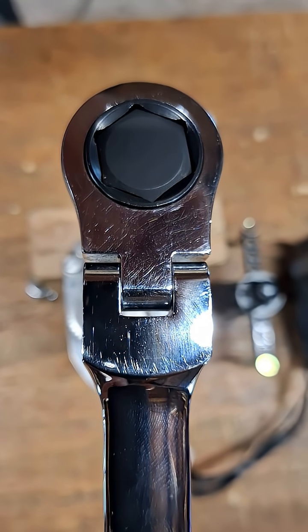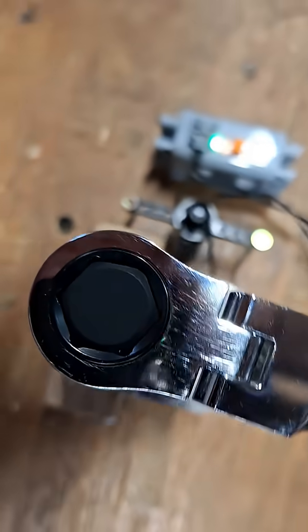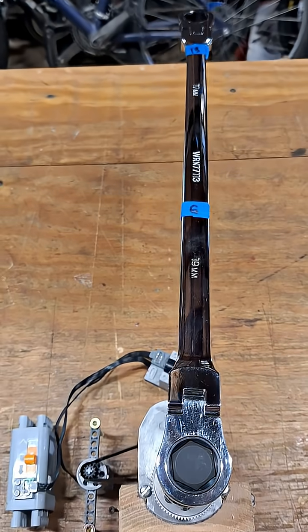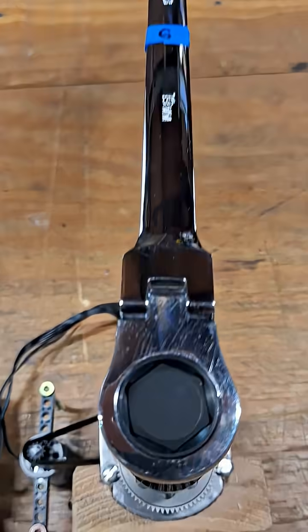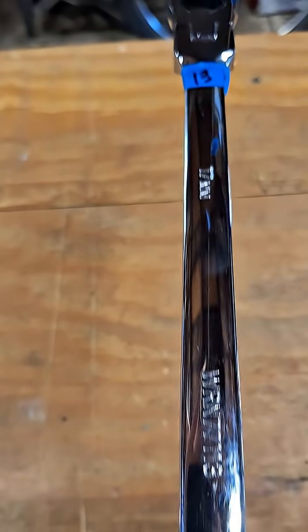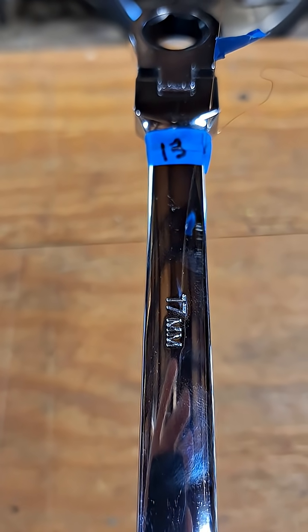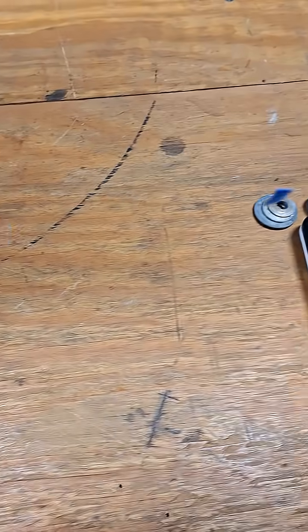Let's get a force measurement and calculate the back drag on this Tekton long double flex head double box end ratcheting wrench. This is the older version with the six-point, 72-tooth unit — 19 by 17, supported at 13 inches, pulled at six. Let's go over to our pulley.